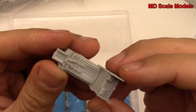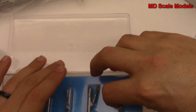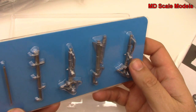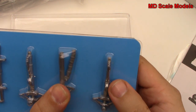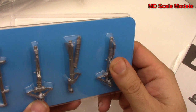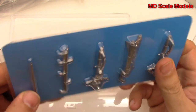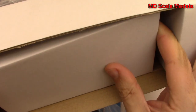Here we have our ejection seat which is actually very nicely molded. We have some string - not sure what that's for yet. We have our landing gear; it's a very heavy, big plane so you need very sturdy landing gear, and this is very sturdy looking. And there is your little ladder for the pilot.